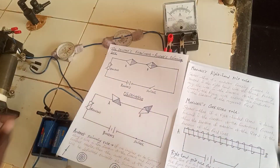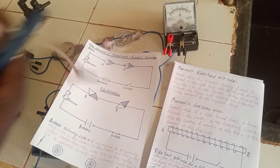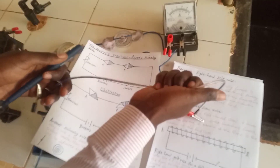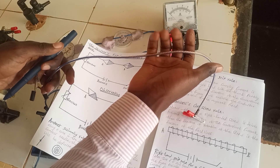Let's start with Maxwell's right-hand grip rule. This rule states that if a conductor carrying current is grasped in the right hand with the thumb pointing along the wire in the direction of the conventional current, the fingers will encircle the conductor in the direction of the magnetic field. In other words, let's say this is the wire carrying current — you grasp it with the right hand, with the thumb pointing in the direction of the current.